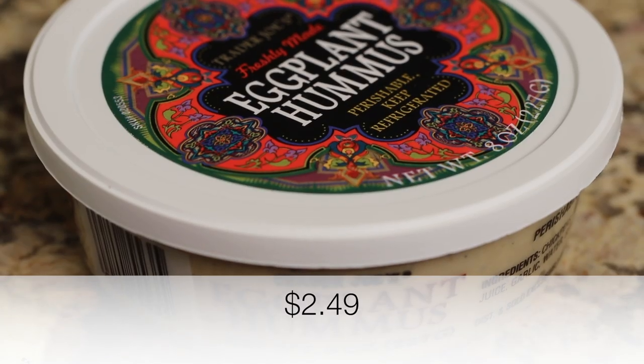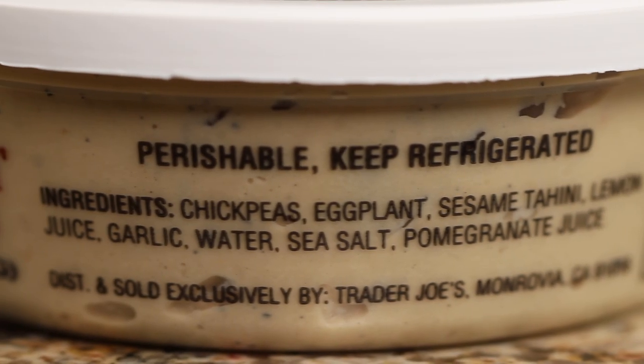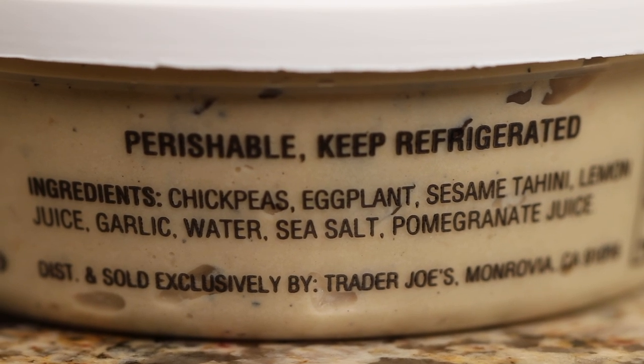My next refrigerated item — I was looking for hummus. Do you know how difficult it is to find hummus that doesn't have canola oil, sunflower oil, or some other oil that's really not good for you? You want a good olive oil as the number one ingredient in your hummus — that's how it's made from scratch, and that's how it should be. They're always putting in lower-quality oils to save money. So check out this eggplant hummus. The ingredients are great: chickpeas, eggplant, sesame tahini, lemon juice, garlic, water, salt, sea salt, pomegranate juice — and I see no mention of any oil of any kind. This would be great served with a drizzle of nice olive oil right over the top.